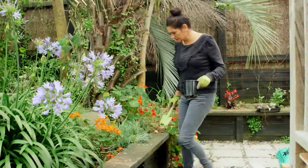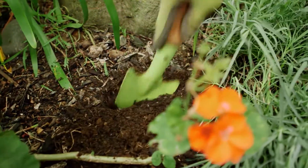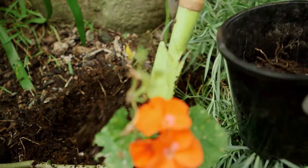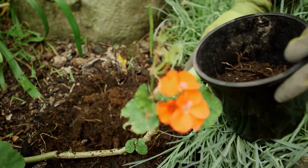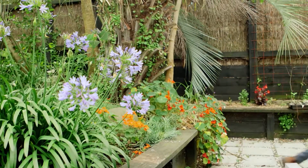We all know that having great plants starts with having really good soil. Knowing the pH level of your soil is key to understanding what essential minerals will be available to the roots of your plants. Today I'm going to show you how to check your pH level in the soil using common kitchen ingredients.